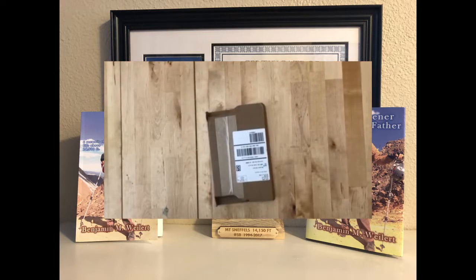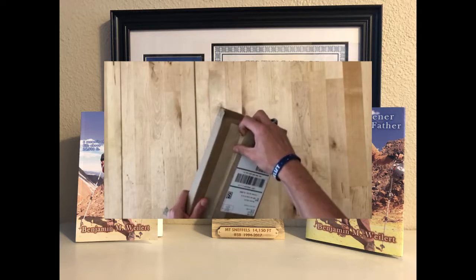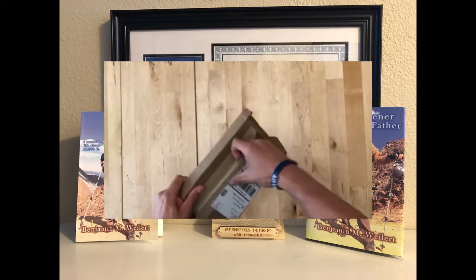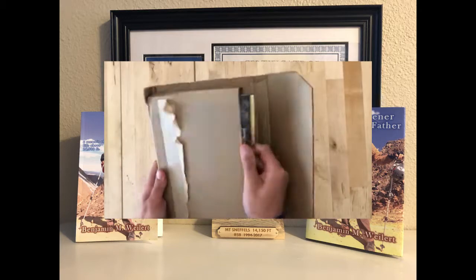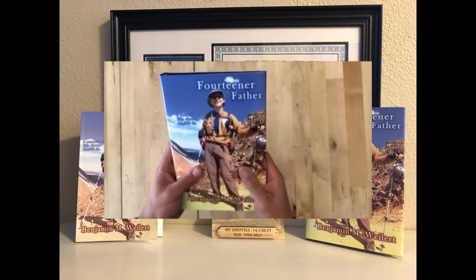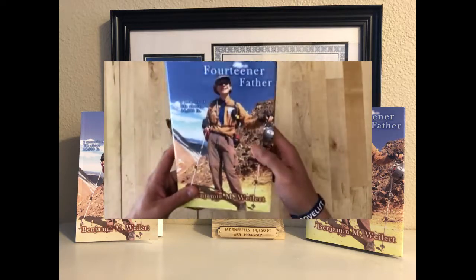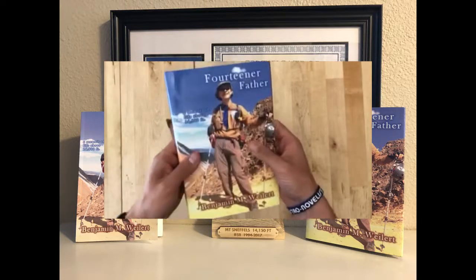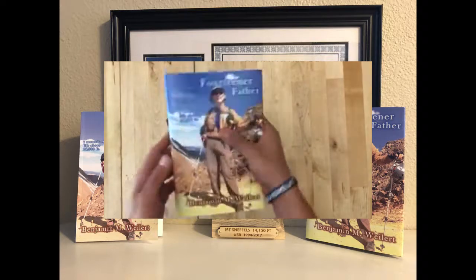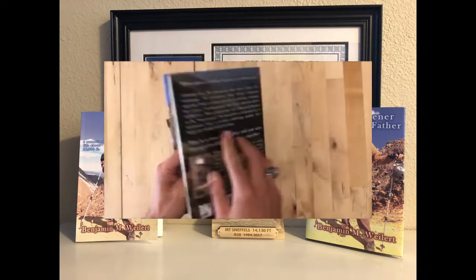Hello again, Benjamin M. Weilert here, and I've got another unboxing for us. Last time we had the paperback of '14 Our Father,' and now we have the hardcover. There's a little crinkle there, but that's not too bad — it's a little off on the cover but still looks pretty nice.